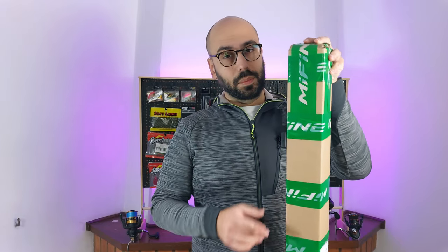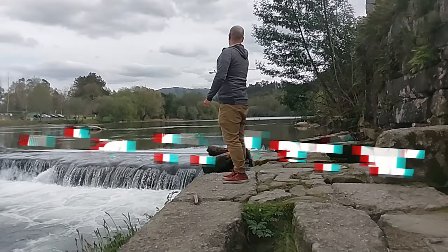Hello everyone, welcome back. I don't know if you already saw me with this jacket doing unboxing of rods, but it will not be an unboxing day without Me Fine. Hello everyone, this is Me Fine.